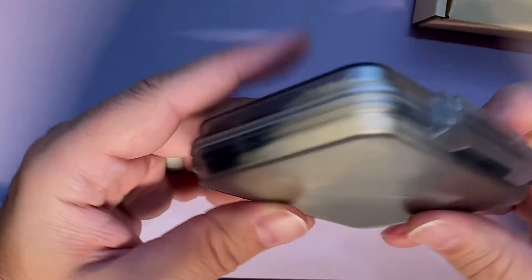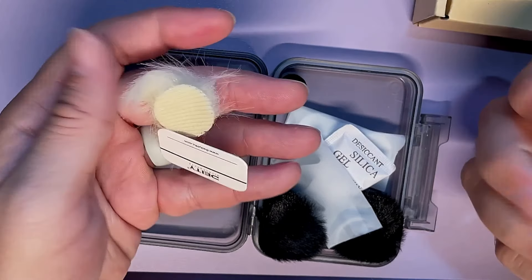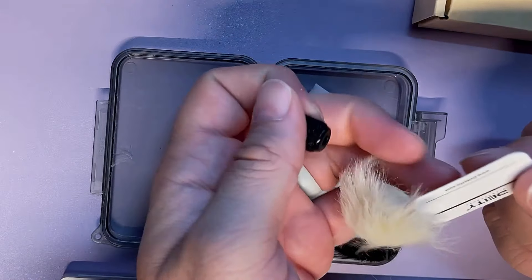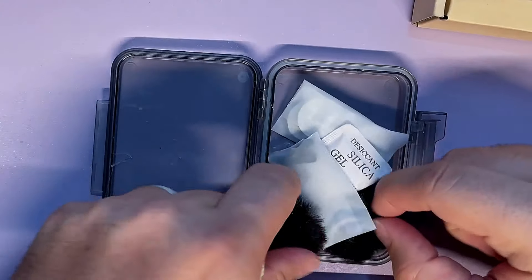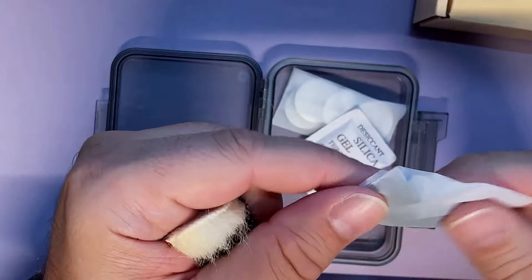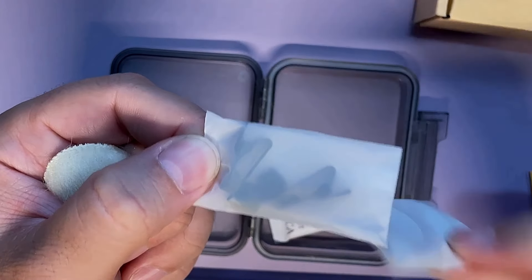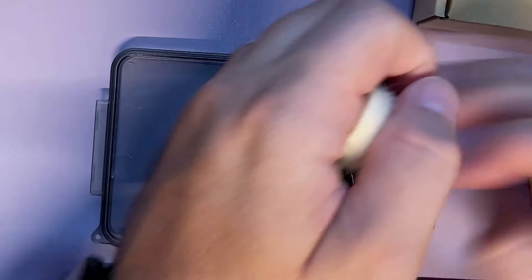The travel case unsnaps. Inside we've got windies, replacement foamies in all kinds of sizes, 3M tape, black foamies, replacement lav clips, and more stickies. Nice little kit.